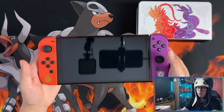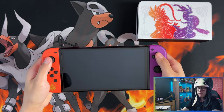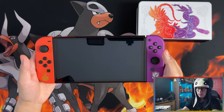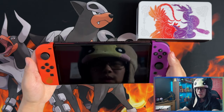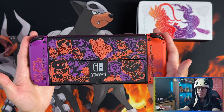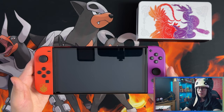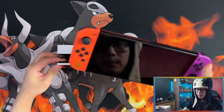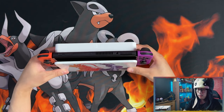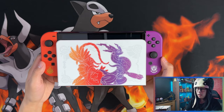Here are the Joy-Cons attached to the Switch OLED model if you want to play it as a handheld console. This is actually the first time I've had a Switch in my hand — I've never had a reason to hold one before. Here's the back with the Joy-Cons on showing the complete artwork. And let's put it in the dock — this is how it looks while it's in the dock. Actually quite a nice console, I like it.